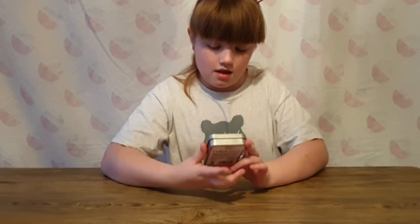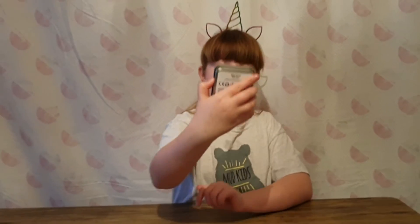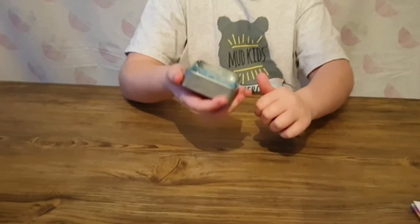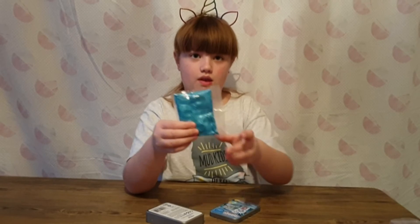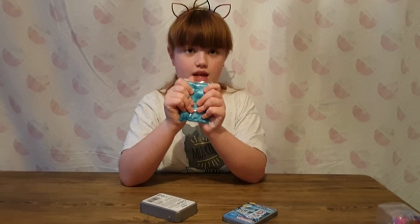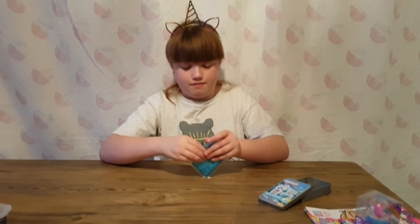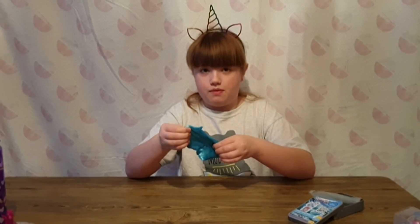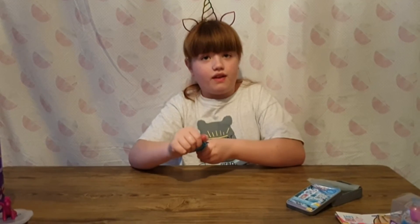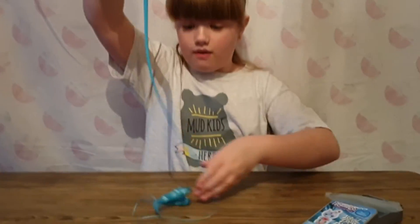We're now gonna open the Fingerlings Liquid Lava Putty - it stretches and snaps, it bounces and flows, and it's blue sapphire. This is what it looks like inside. On the box it says if you play with it it will stretch, snap, bounce, and flow. Does it feel hard at the moment? Yeah - it feels like the things that cake makers make on cakes. Guys, look at this - wow, it stretches so much!